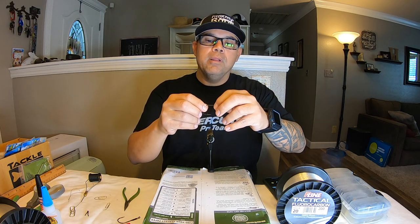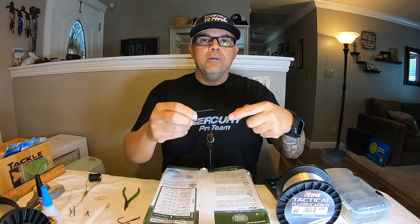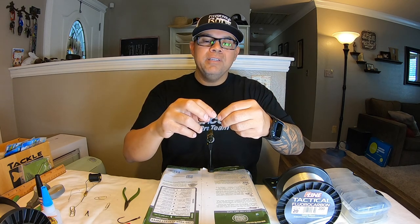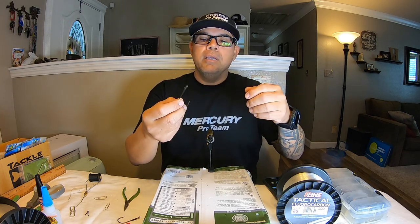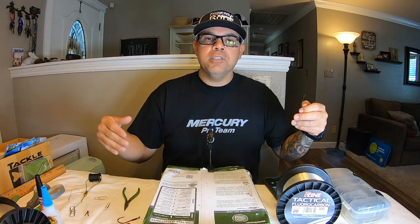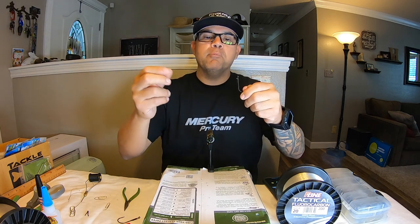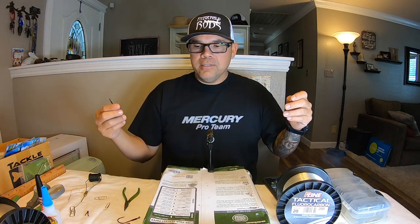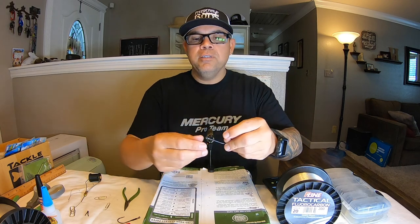The second reason is I don't care for the method they use to secure the hook keeper. It's usually like a heat shrink or something like that with one drop of glue. I've actually tried these, and I'll be out there flipping and punching, and after an hour or two the keeper will start to move — I've actually had it fall off. So I decided to just tie my own keeper.